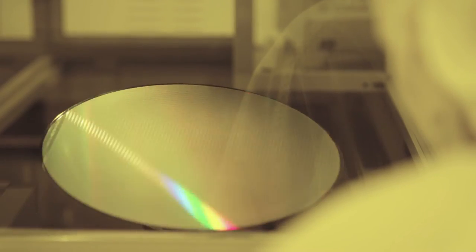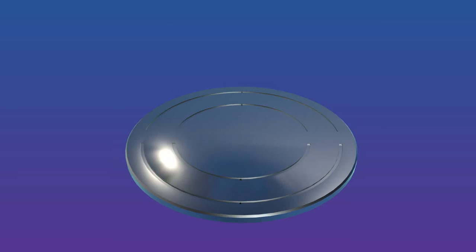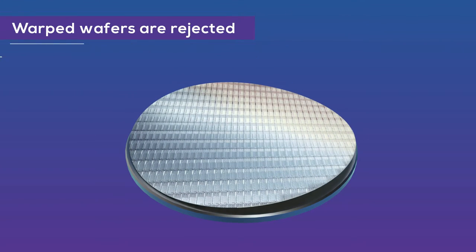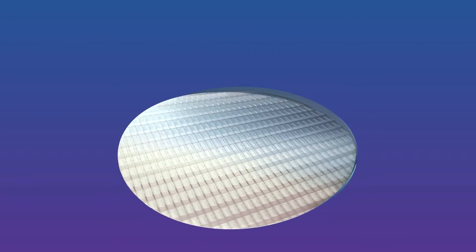Handling warped silicon wafers is a growing challenge for semiconductor manufacturers. Regular vacuum chucks tend to lose grip of warped wafers, which prevents further processing of the wafer.